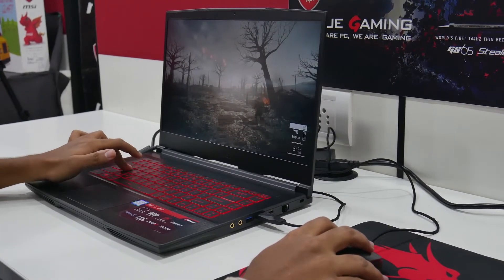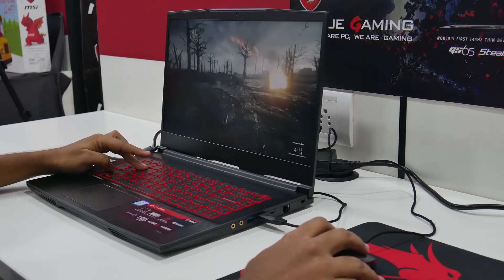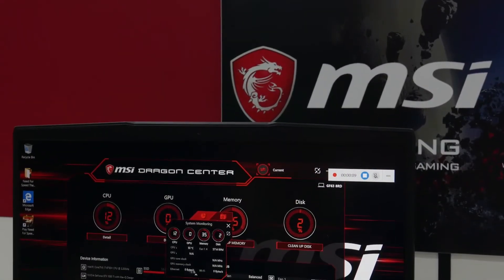I tested Battlefield and the gaming performance was not at all bad on this budget laptop. You can also boost performance with the MSI Dragon Center.